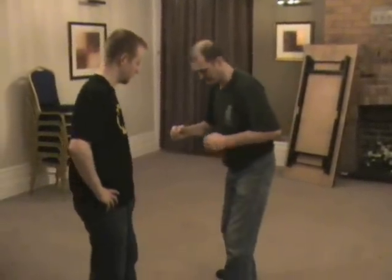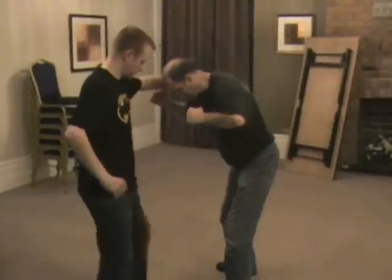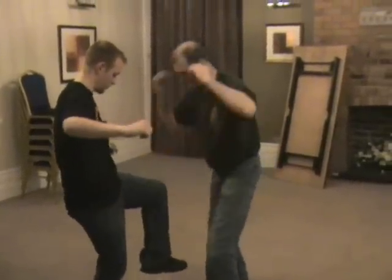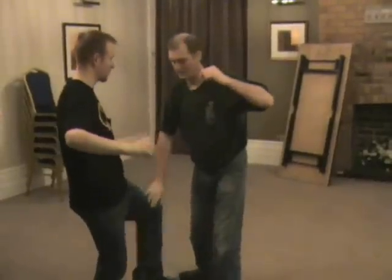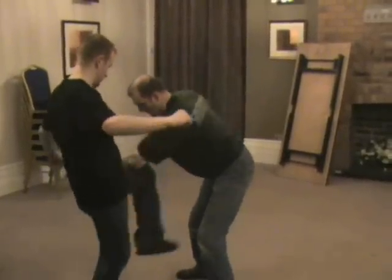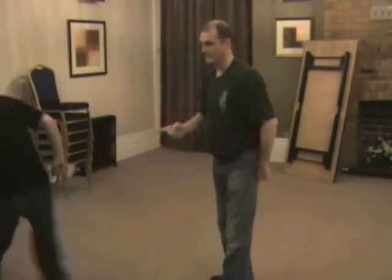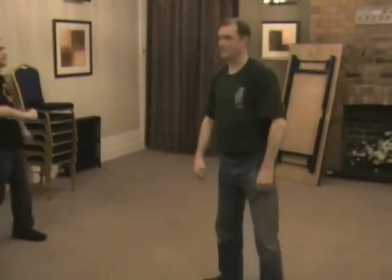So if the Muay Thai guys don't believe me, try it yourselves and see how far you get — because you can't build this up by kicking trees. It's one of your main moves. I'm not going to do it too hard because it really hurts. You don't have to be that accurate; you can do it with your fist.